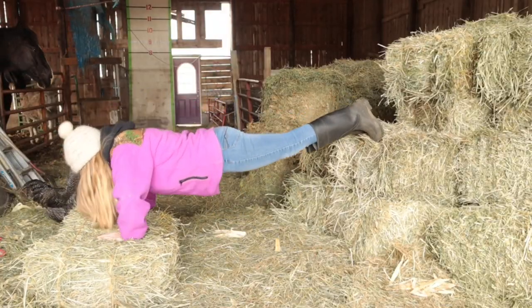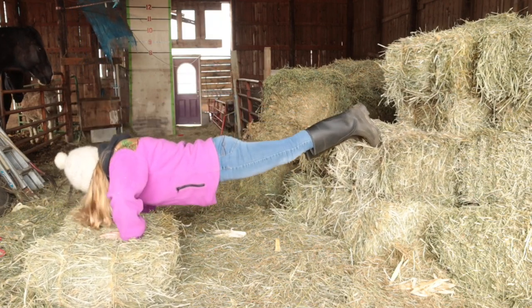If you live on a farm, use square bales to your advantage! You can pick them up, you can carry them, you can toss them. And I want to show you guys a couple more workouts that you can do with them. You can do push-ups, and the higher your legs, the harder it is.